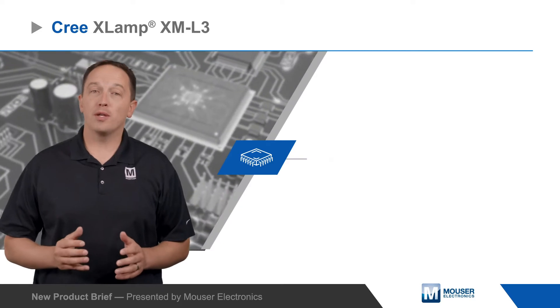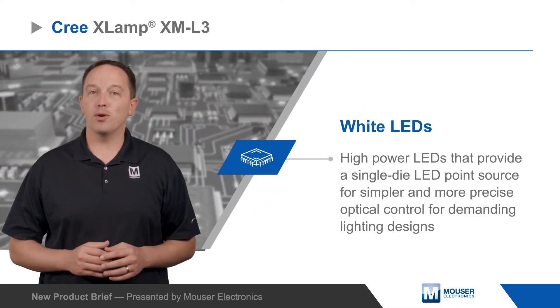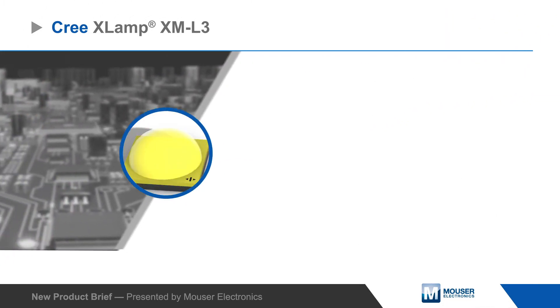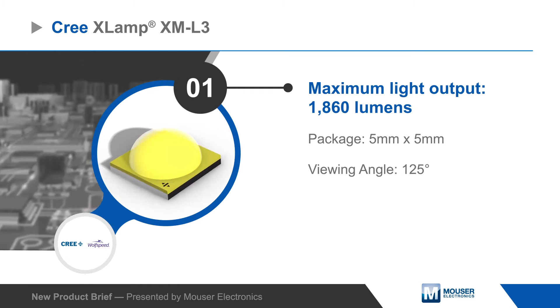Cree XLamp XM-L3 Wide LEDs are high power LEDs that provide a single-die LED point source for simpler and more precise optical control for demanding lighting designs, including exterior area, aftermarket automotive, and portable lighting applications.